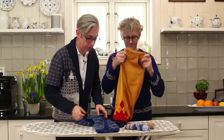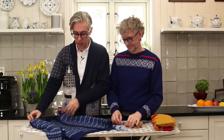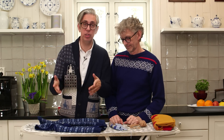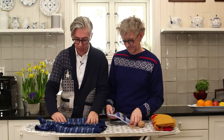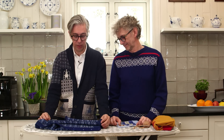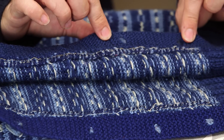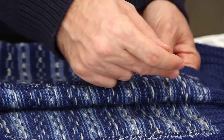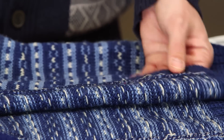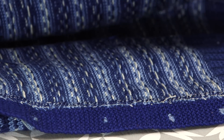Now let's show you a garment that has no facing. We found this little vest — it belonged to Arne's grandfather from the south of Norway. If you look closely at the inside of the vest, there's a raw edge and no facing. You've got the knitted plackets, and then somebody has sewn the placket to the knit, overlocked the seam, and stitched it down — without using facing.